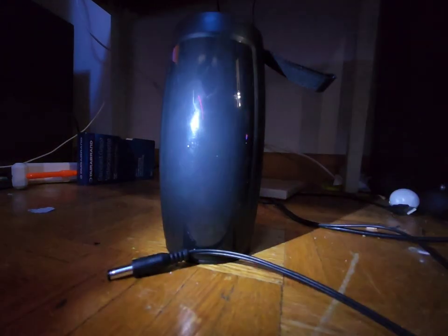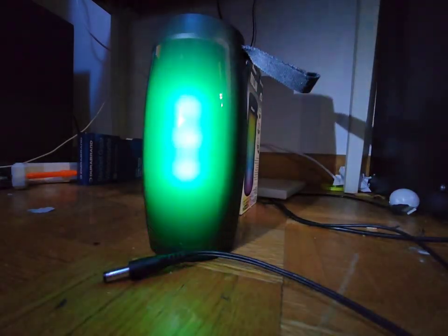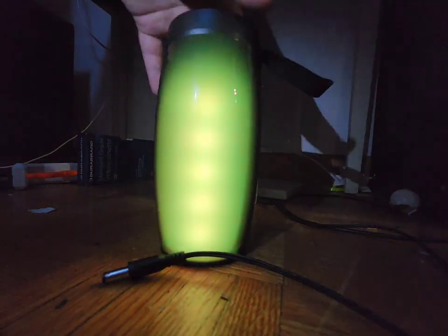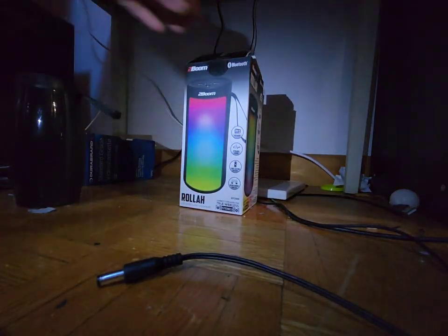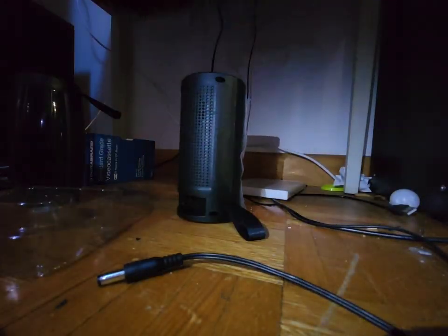Let's use our magnifying glass for this video. So if we turn it on here, we see that the speaker starts like this, but I'm going to have to turn it into radio mode. Now I'm going to show the main speaker, which is already unboxed. Alright, here's the speaker, the charger, and the manual.